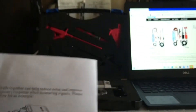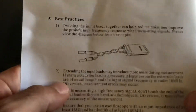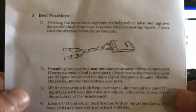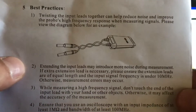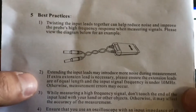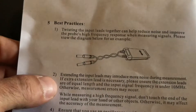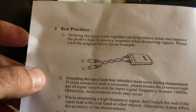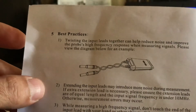Another thing I do want to point out: extending the input leads may introduce more noise during measurement. If extra extension lead is necessary, please ensure the extension leads are of equal length and the input signal frequency is under 10 megahertz. Otherwise measurement errors may occur. I'm telling you all that for a reason — I will show you here in just a second.